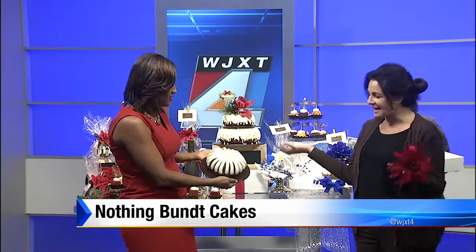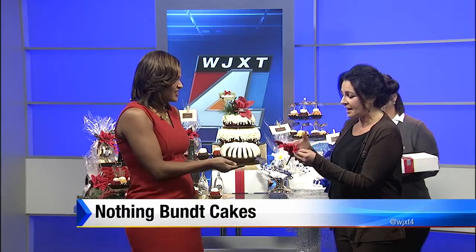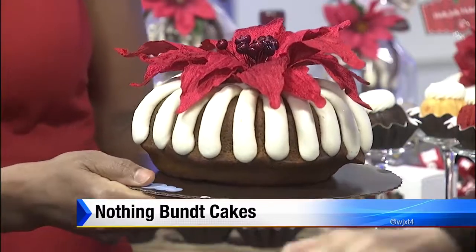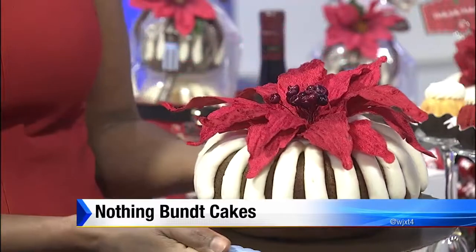A lot of people do have bundt cakes and that hollow hole in the center is actually a signature of the bundt pan. At the holidays — or really any time of the year — you can put your own decorations in that hole. For weddings they use fresh flowers, and at the holidays you can add silk flowers from around the house and just stick them right in there. For frosting, you pipe the outside first and it drapes over into the center, then smooth it out. If you like a lot of frosting, you can fill the center too.